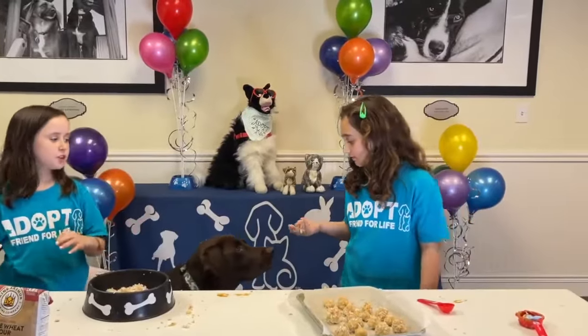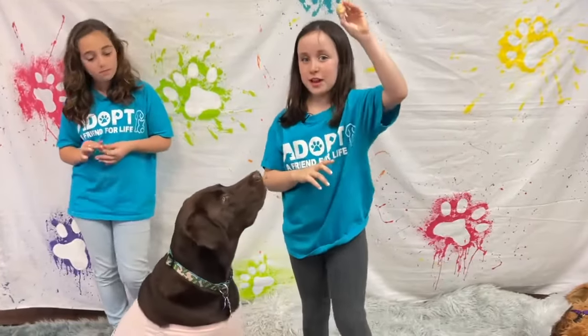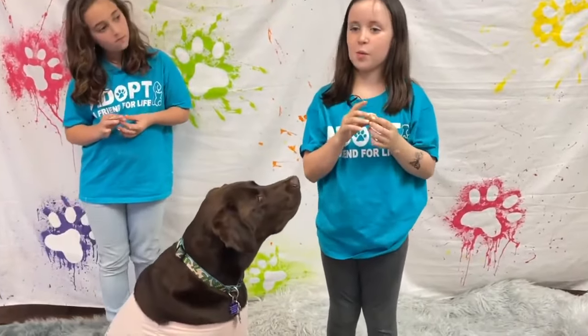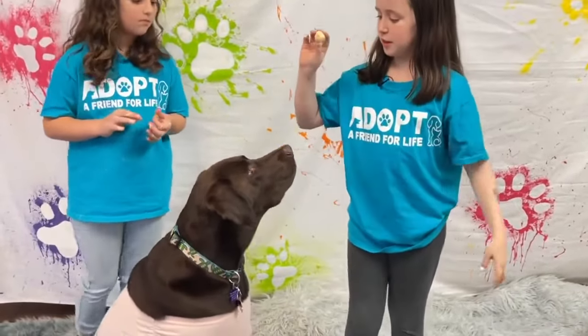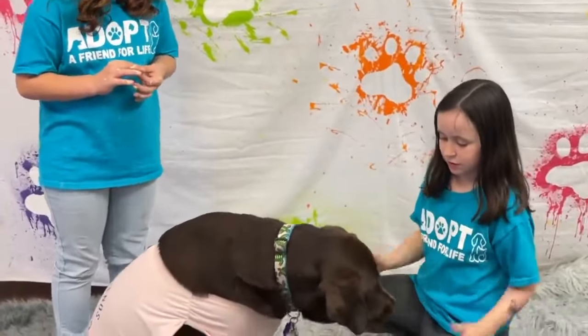Time for Ralphie to try these! Now that we've finished making our tasty treats for the dogs, let's reward Ralphie for waiting super patiently. Ready? Here you go. Is it tasty?